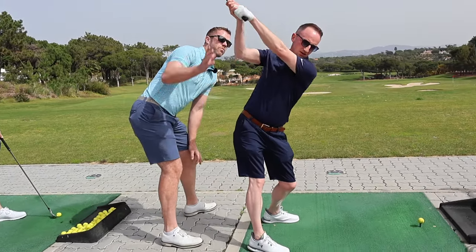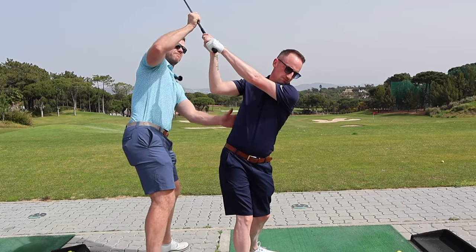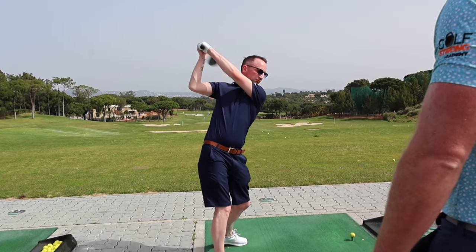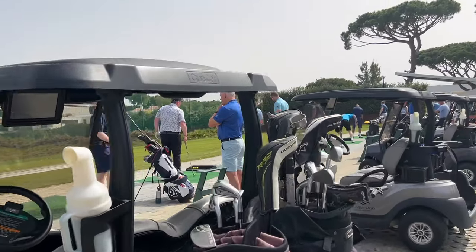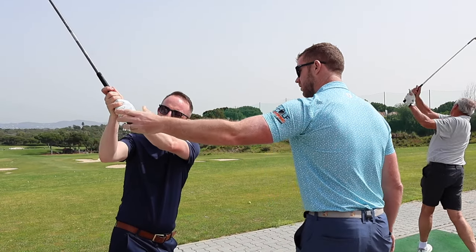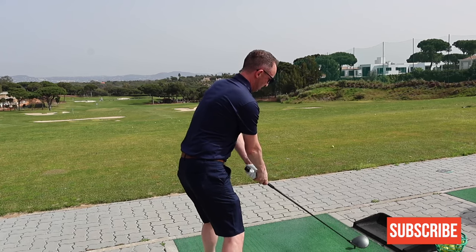Go again. Again. Again. Feel all that? Repeat. Nearly. That's okay, that's grand — that's grand as a miss. Come on, give it a rip now. Interesting action.